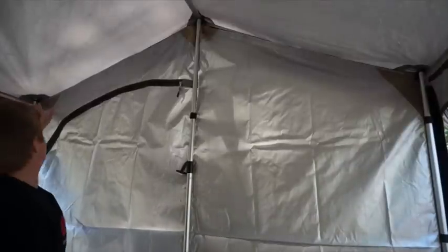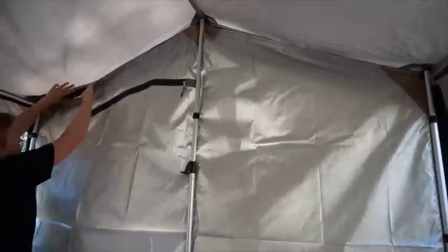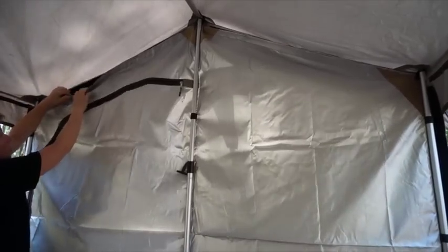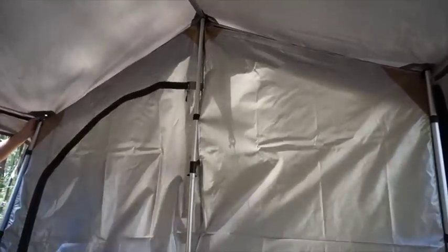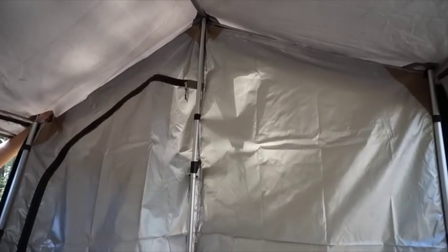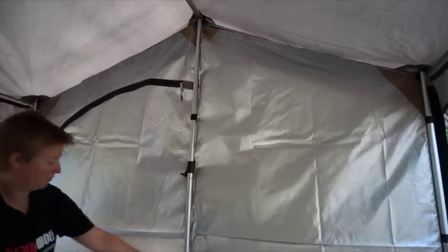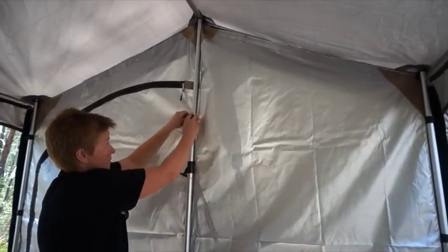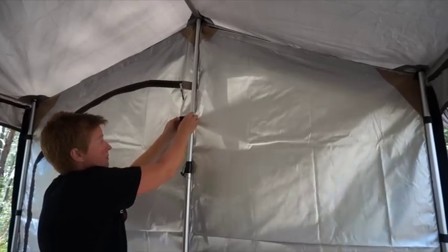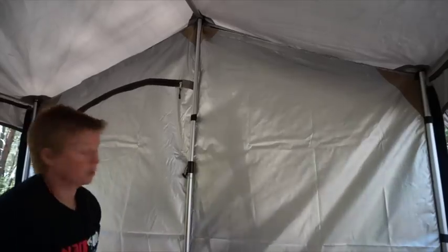Your front panel simply attaches to the Velcro on the inside of the awning of your tent, and all three-pole awnings have this Velcro on the inside. There's a little tab that hooks over the corner, and then to attach to the awning poles you've got Velcro straps that just wrap around. Simple to install.